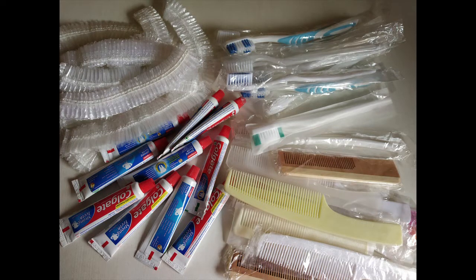Children, for this activity, I have taken 10 toothbrushes, 10 combs, 10 toothpaste tubes, and 10 shower caps. Now I am going to count all of them.